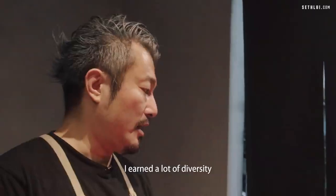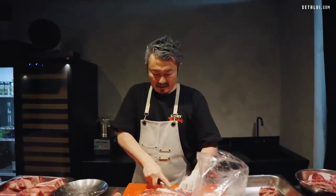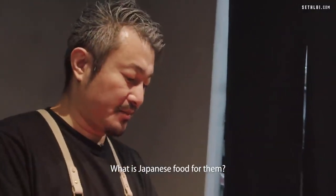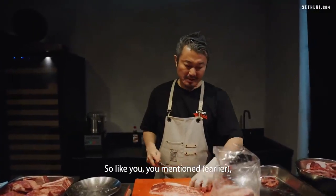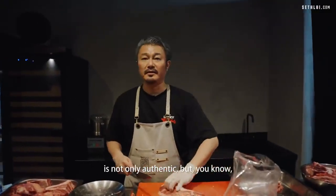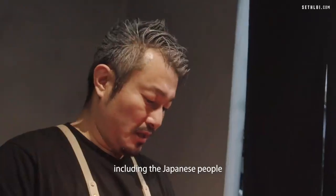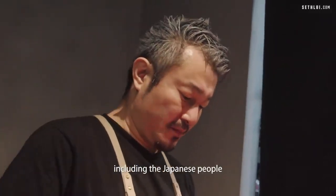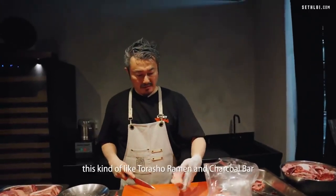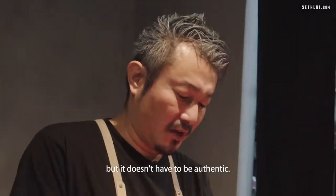It's really life-changing — I earned a lot of diversity in understanding what's going on, what local food means for people, and what Japanese food means for them. Maybe my Japanese food is not only authentic, but it has to be something fun for local people, including Japanese people living locally.